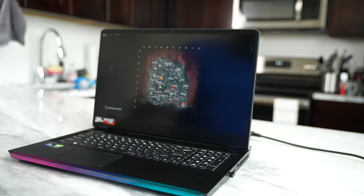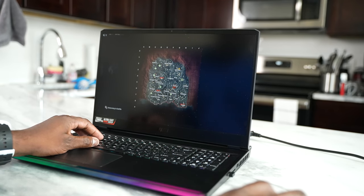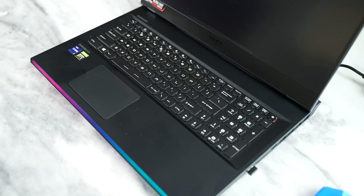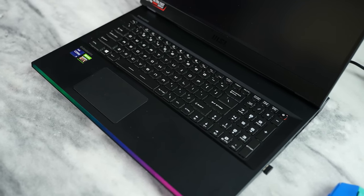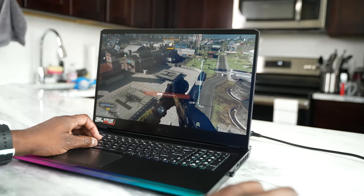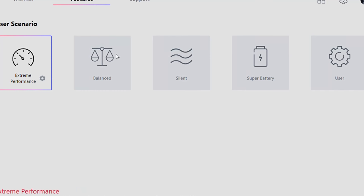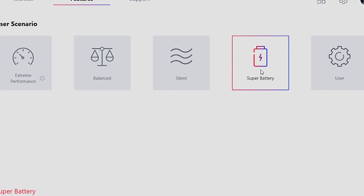You've got this RGB stripe which you can change — I just leave it cycling through the different colors, which is nice. The speakers are good, but they're not too loud. I wish they were much louder. They use the Dynaudio system, which is good, but nothing too crazy. The super battery mode is something I do like — when you're using this for browsing the web and things like that, you can get about four to five hours of battery life depending on usage.